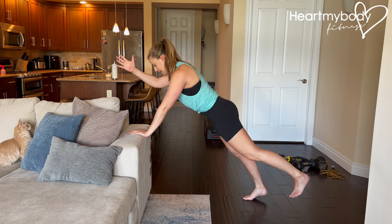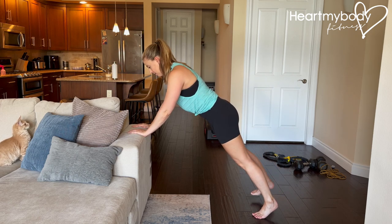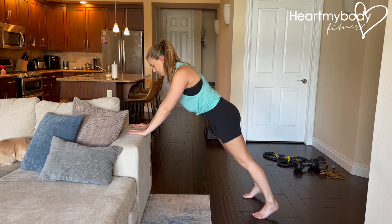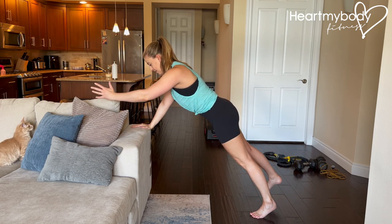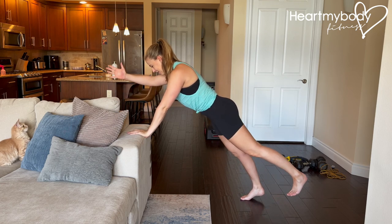If you need, you can always start by lifting one leg at a time, then the other leg, and then playing with raising your arms. As you get more and more comfortable with the form, you can start to lift higher, but remember that the goal is not height. The goal is to remain very, very controlled throughout this movement.